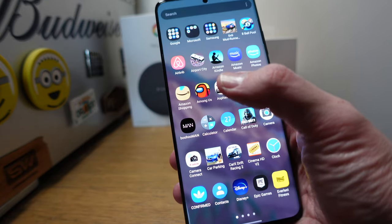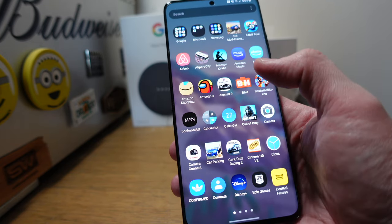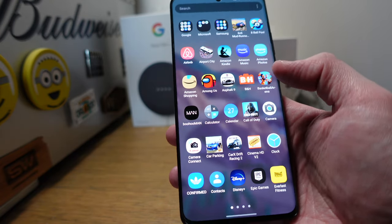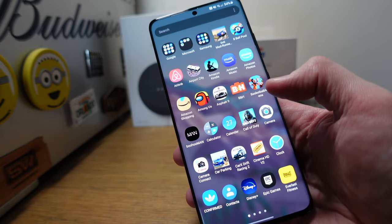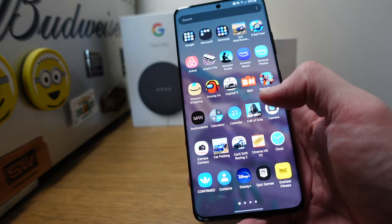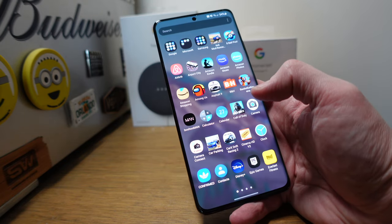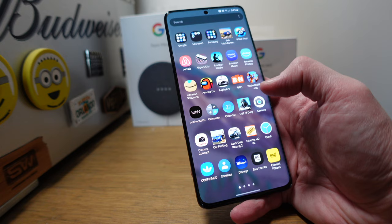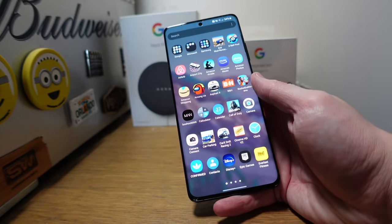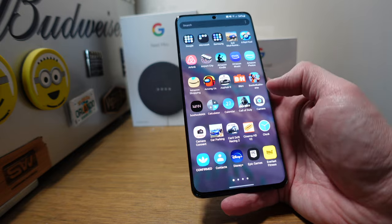I've got Airbnb for when we can travel — hopefully that's not too far away. Airport City, Amazon Kindle — I don't read all that much but there are a few books I'm reading. Amazon Music, Amazon Photos — I've recently started using that. Amazon Shopping, Among Us, Asphalt 9, B&H for when I'm looking for cameras. I've now moved on to a new camera, more on that in a photography bag video coming soon.